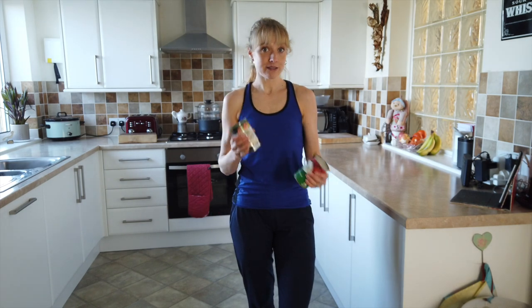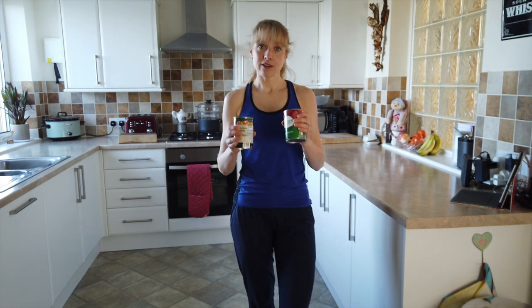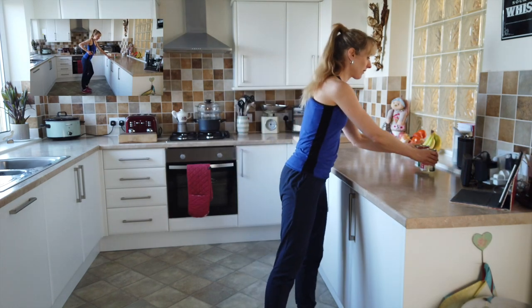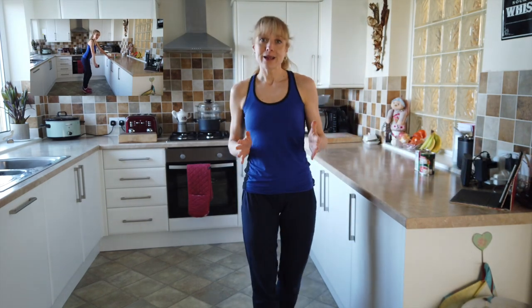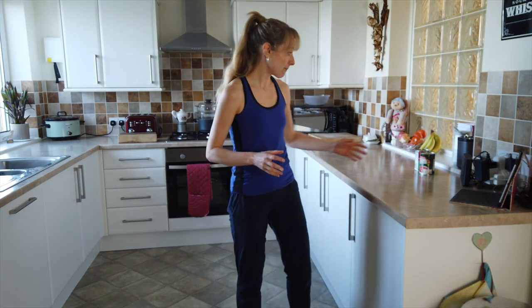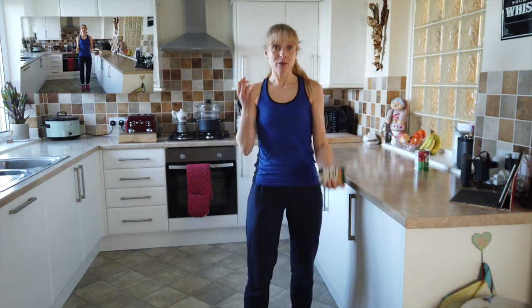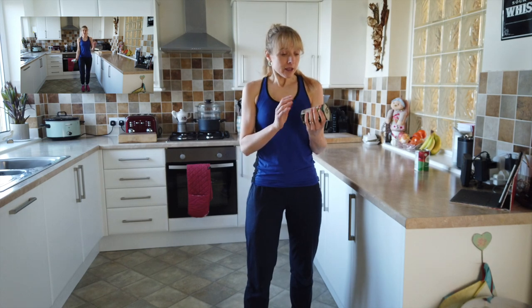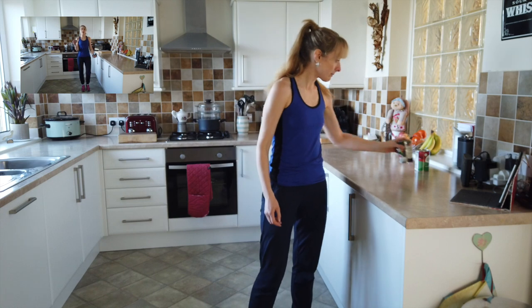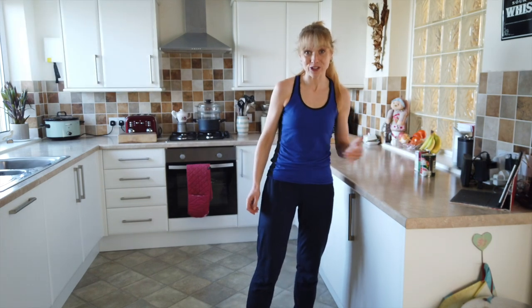So I've got my tin cans. You can have professional weights if you've got them, that's fine. If not, cans will do just the job. You need to make sure you've got your good trainers, sturdy shoes. Please do not be doing these exercises without sturdy, strong shoes because there is a high possibility that when you're going along with your exercises, if your grip isn't that good and strong, it might just drop through your hands and end up on your toes. So please make sure you have got good sturdy shoes on.